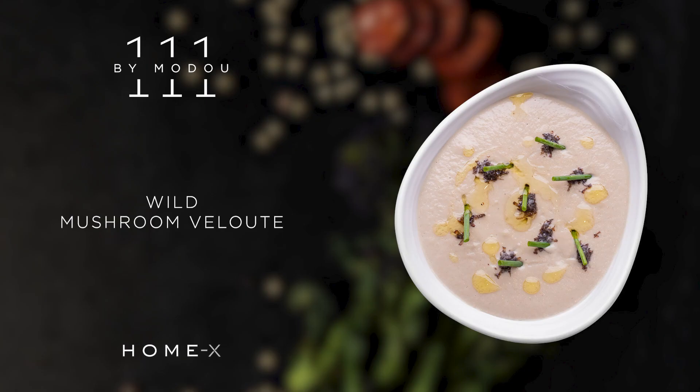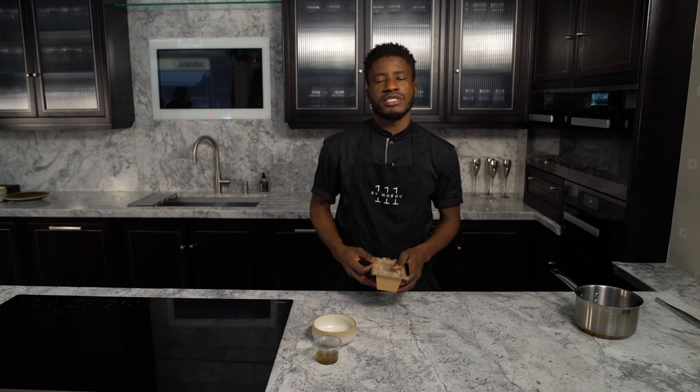Hi, welcome to Home by Modu Trust Menu. Today I'm going to walk you through all your preferred meals at home. This is the first course, which is the wild mushroom for you today.